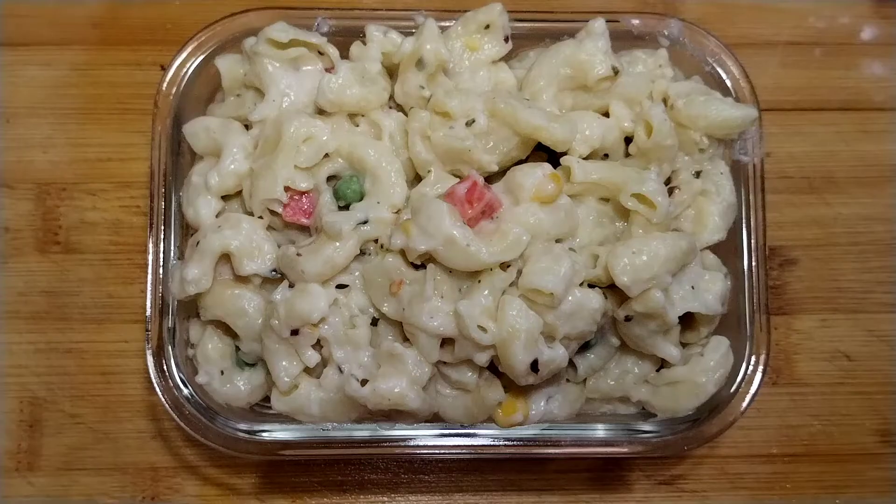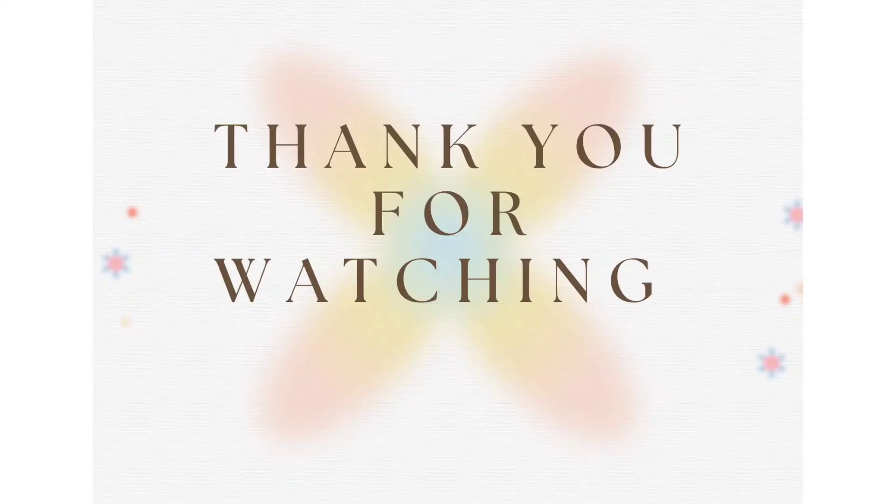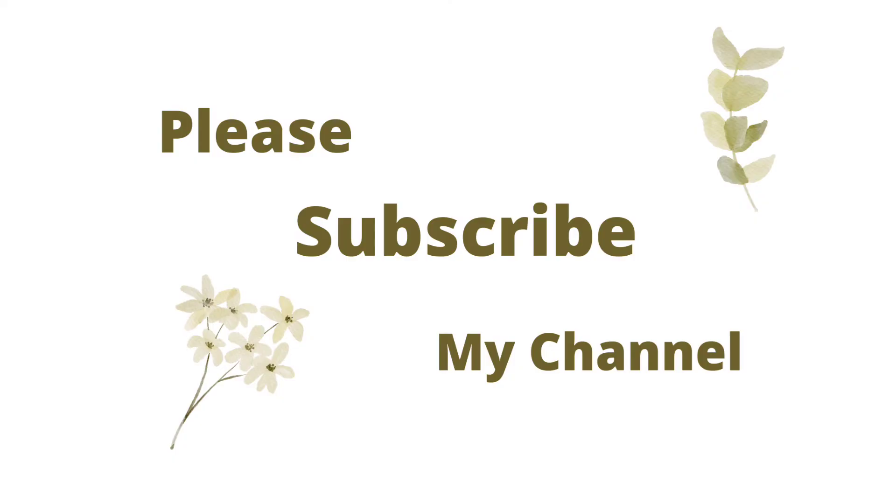Let's taste it. Thank you for watching. If you enjoyed this video, please like, comment and subscribe.